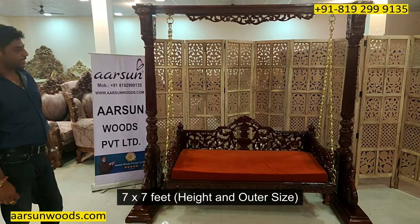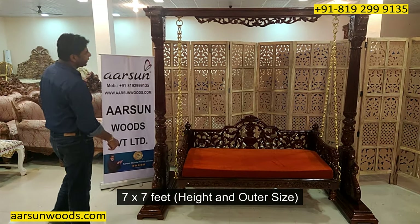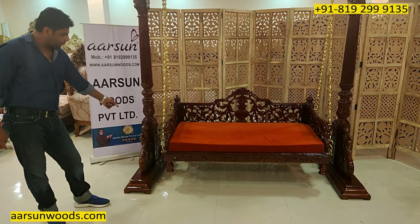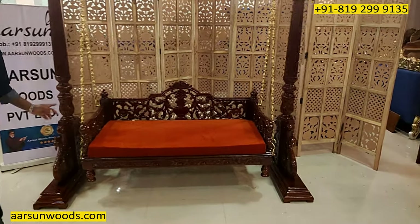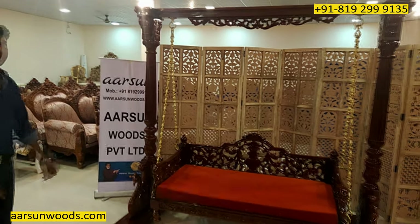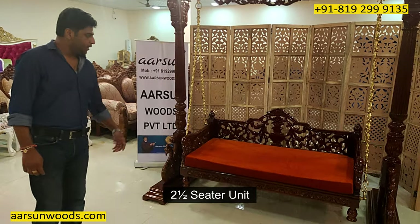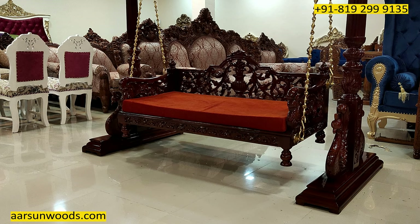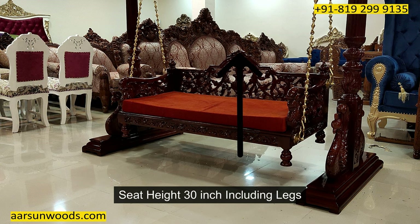This one is 7 by 7 feet — 7 feet height and 7 feet outer size. The depth of the pillar is 42 inches and the seat size for this one is 5 feet outer. So this is a two-and-a-half sitter unit. Front to back this is 30 inches and the height of the back with the legs is 30 inches again.